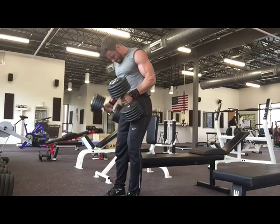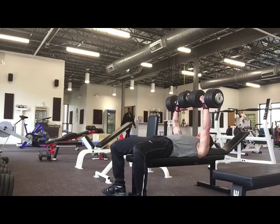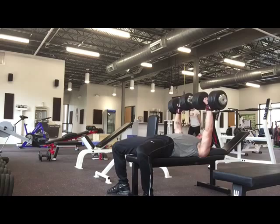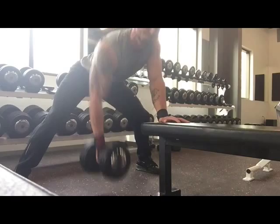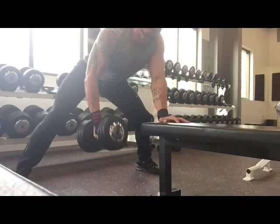This is a 115 pound dumbbell. I haven't got up this high in quite a long time, so I was just kind of dabbling with it. Nothing to write home about, just a triple. Number two was pretty good, three I struggled a little bit. I got it up and decided to call a set a set. But I come back here with a set of bent over rows, dumbbell rows.